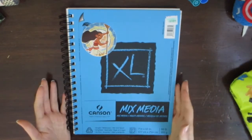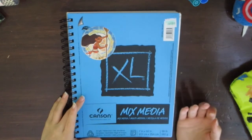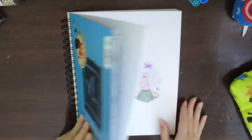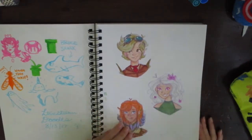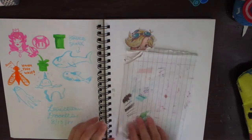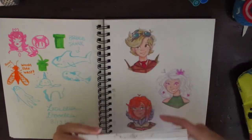The first thing I use for my traditional art is this sketchbook — it's the Canson mixed-media paper sketchbook from Hobby Lobby. I really like the paper quality. It takes marker pretty well, though it does bleed through, so I use just a piece of paper underneath when I draw to catch all the bleed.